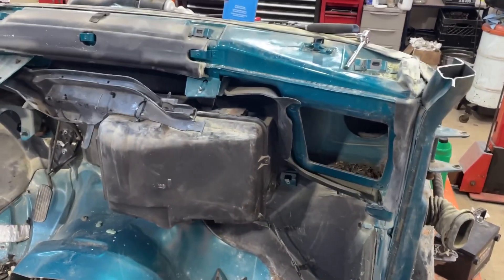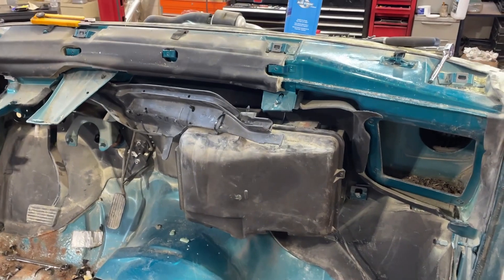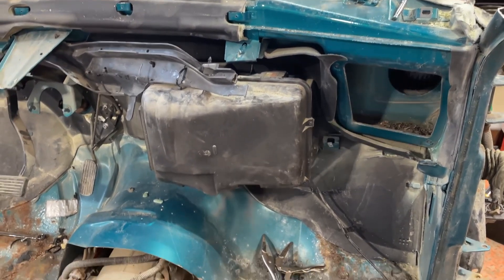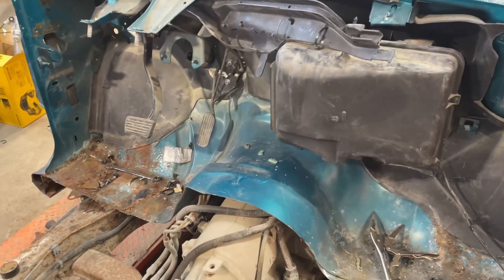I've never done this before. I've never ripped an S10 apart, so this is kind of all new to me. I really haven't done much like a complete strip down like this ever. I better put that 9/16ths away before I lose it.